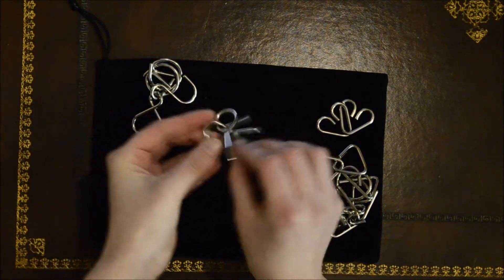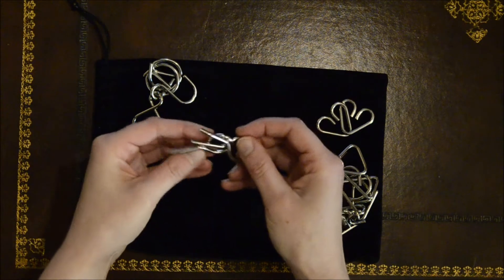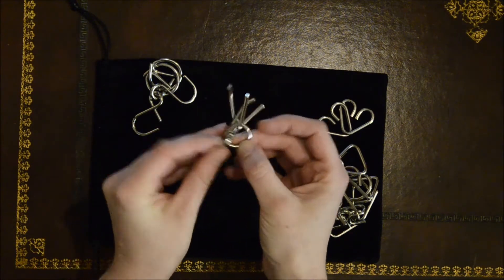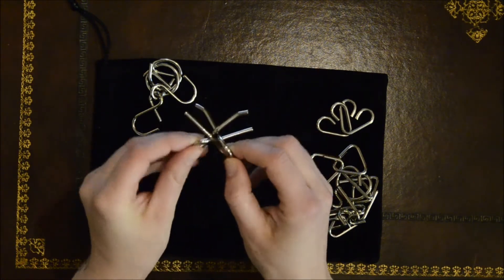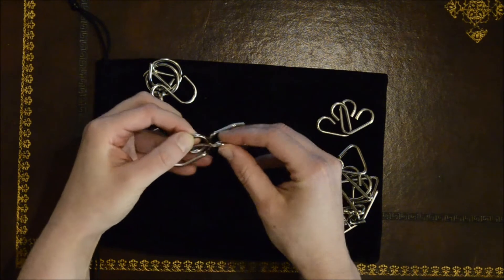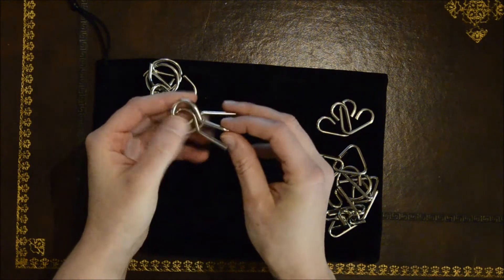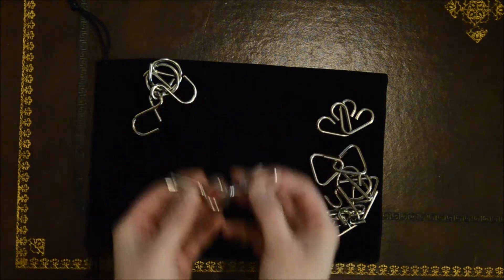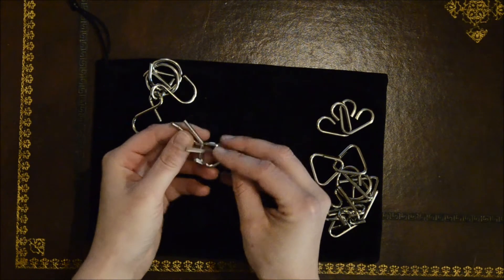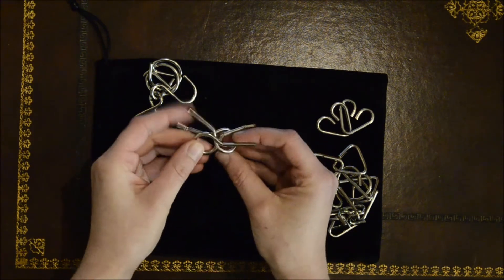I've never been good at this one. It's about getting it in that position it was just in, but with these two curved pieces within the circle instead, so you can slide it out. The concept should be simple, but it always manages to bug me.